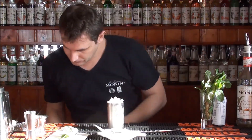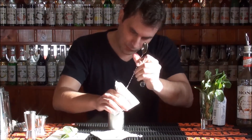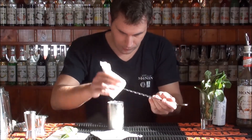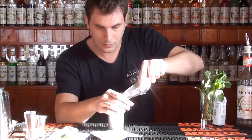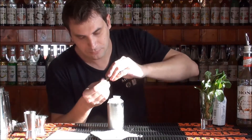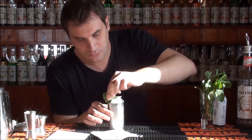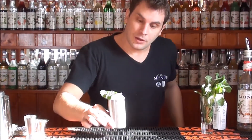Ice. And at the end, the crown of the cocktail. And the garnish. Here is your mint julep.